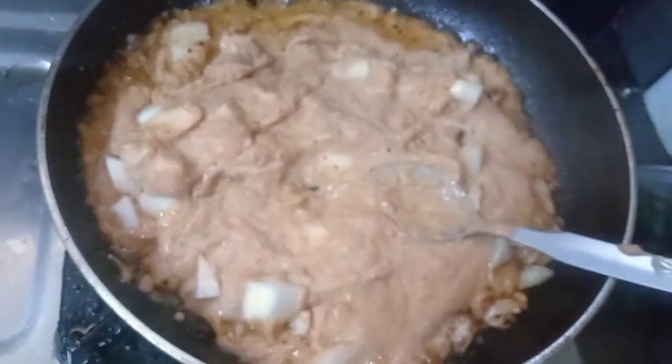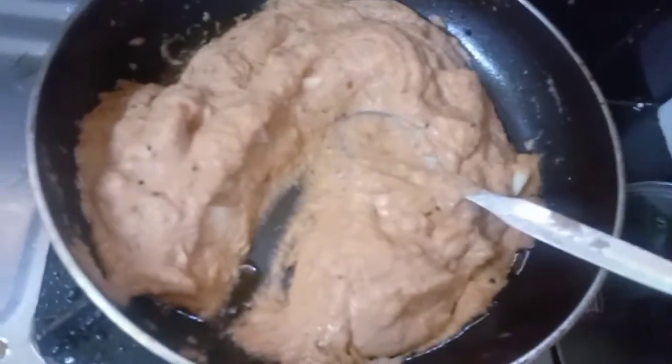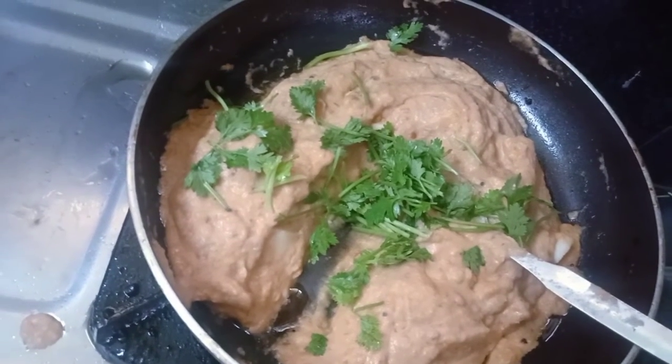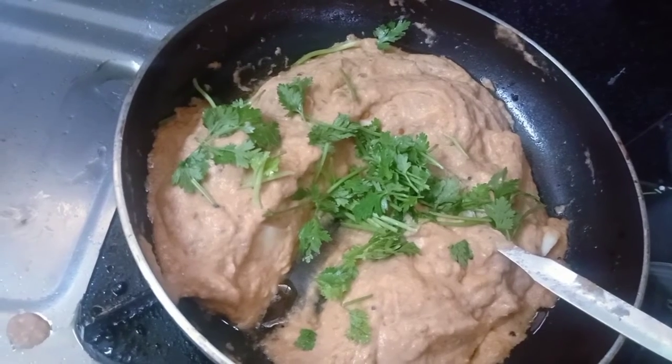I am going to cook it. Now, this is the tomato sauce.